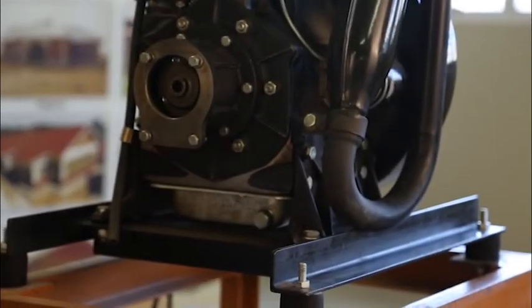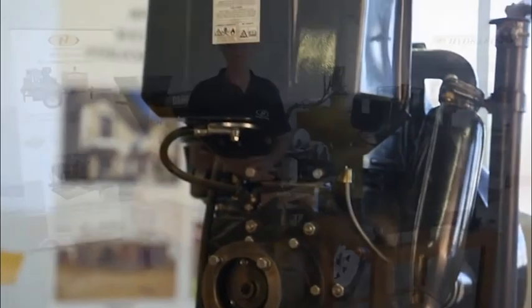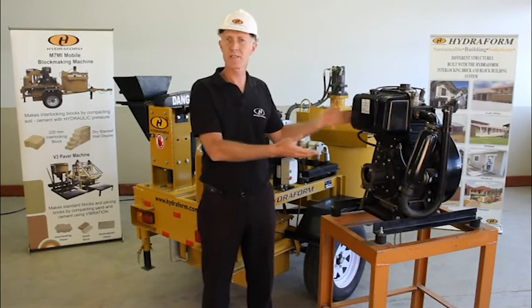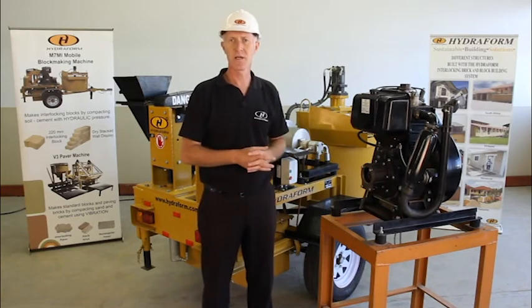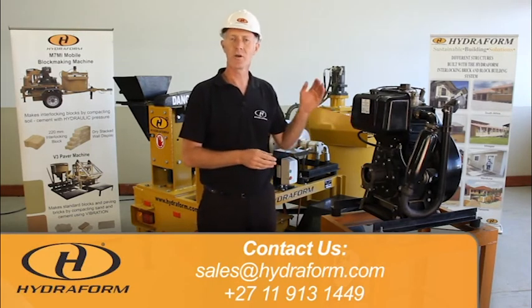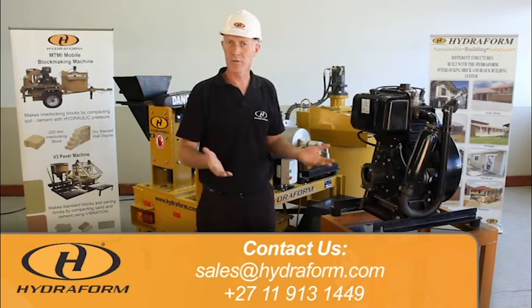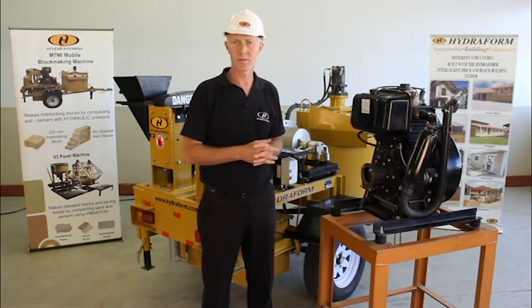Your M7 Hydroform interlocking block making machine can be ordered in an electrical version or diesel version. What you see here is the diesel motor — discuss this with your sales consultant. Keep in mind that if you purchase the diesel motor, you will need to service it at regular intervals. For more information, book your training course either at the Hydroform Academy in South Africa or on site.